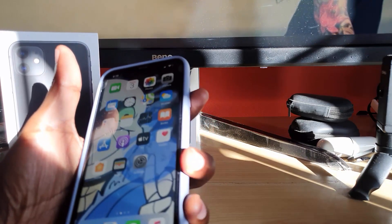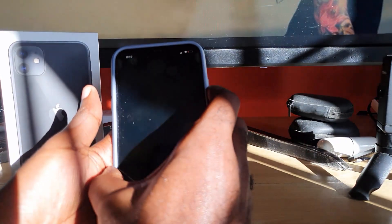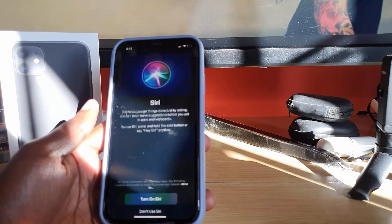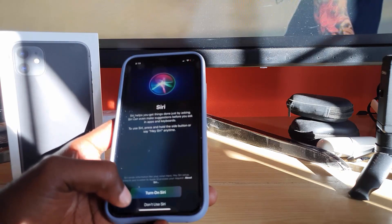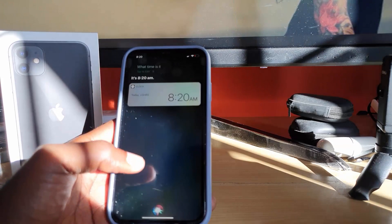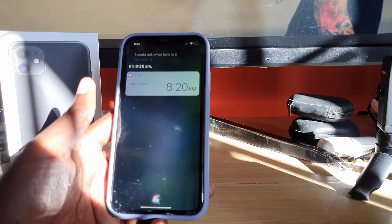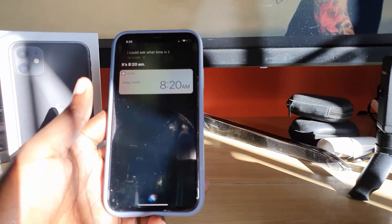In order to set it up, simply press the sleep/wake or power button on the side. Make sure your device is unlocked, then press and hold. You should see the Siri screen — it says 'Helps get things done just by asking. Siri can even make suggestions before you ask, in apps and keyboards and so on.' We're going to turn on Siri. Once you do that, you can tap the icon and ask — for example, 'What time is it?' and it responds: it's 8:20 a.m.